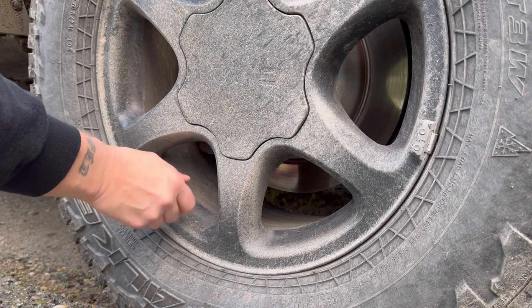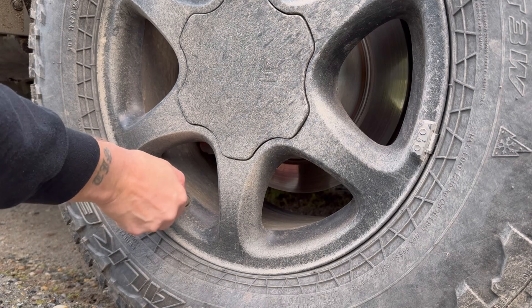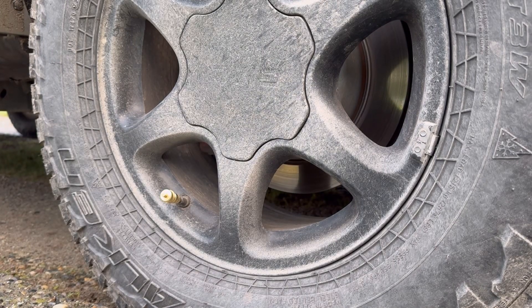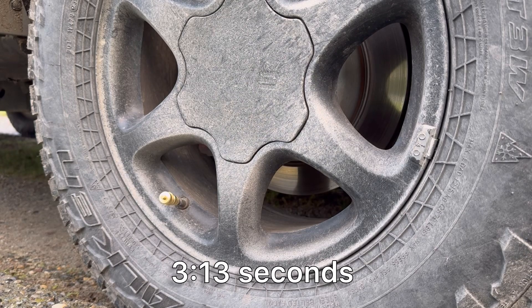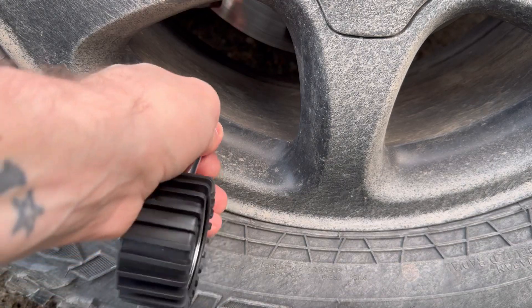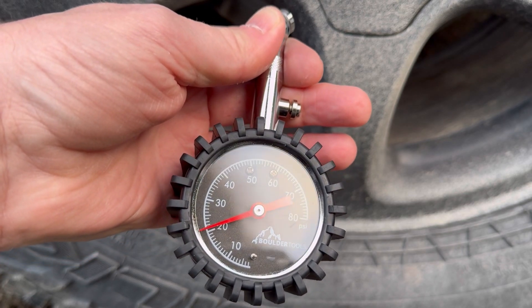Now I'll show you guys how quickly it goes from 40 PSI down to 20. It took a little over two and a half to three minutes, ending up at 21 PSI.